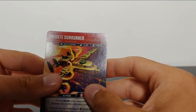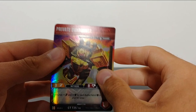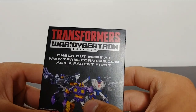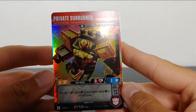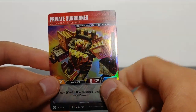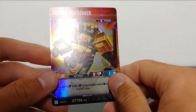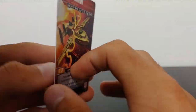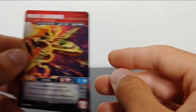And then who do we got here? Private Sunrunner. Never heard of that character. That's interesting. It looks like we have some of the Transformers Siege figures here. So let's go ahead and take a look at the cards. We've got Private Sunrunner. I like the rainbow foil on the card itself. Very nice, I really do like that. You can read his stats and coming around to the back you can read his stats there too. Pretty cool.